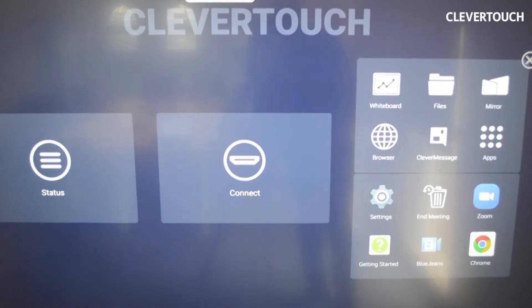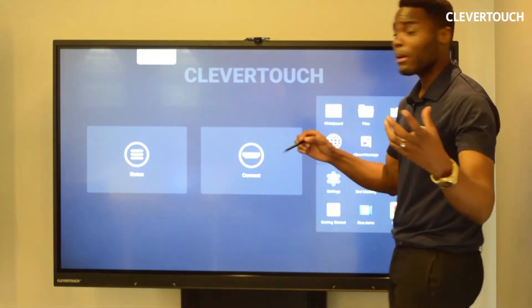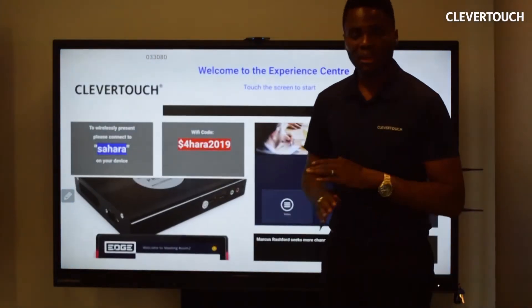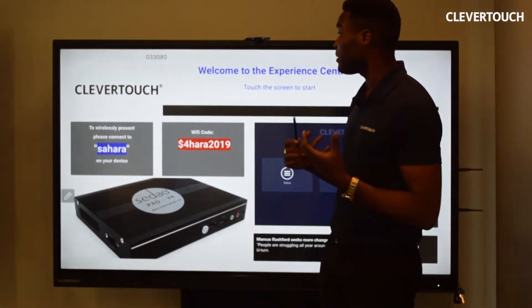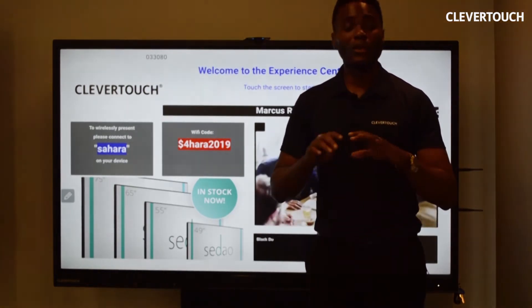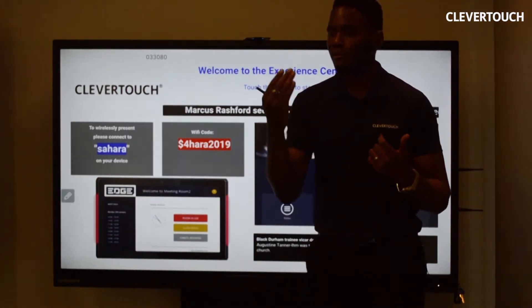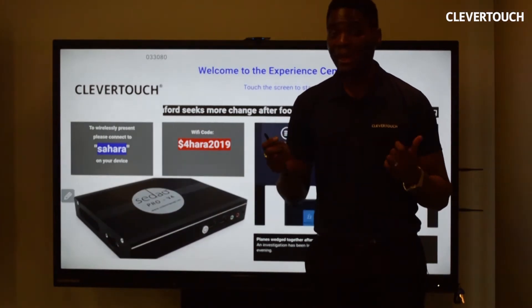The third tab is your Presenter tab. For your in-room meeting space experience, you're probably going to use this tab the most. The first thing I want to talk about is our Message app — that's a signage application we offer completely free of charge. It's branded to Clevver Touch but can easily be changed to your business branding. We've made this a cloud-based application, so you can access the portal from anywhere in the world. It's templated, so you can find the template you like, replace pictures and videos, and be up and running in no time.